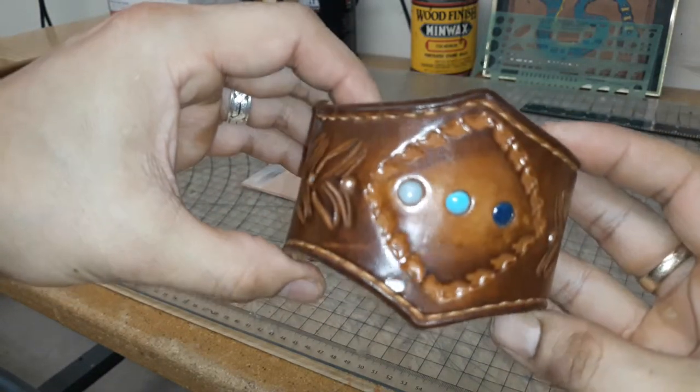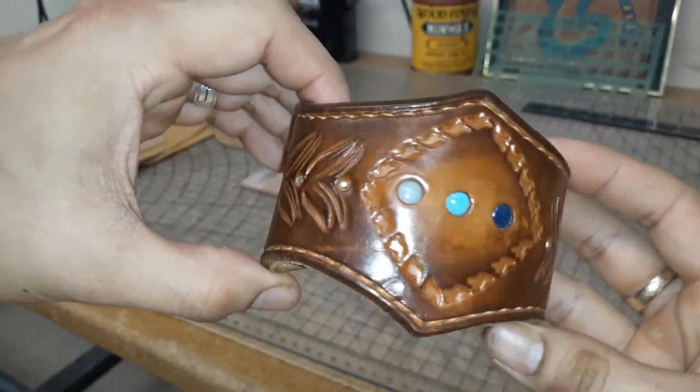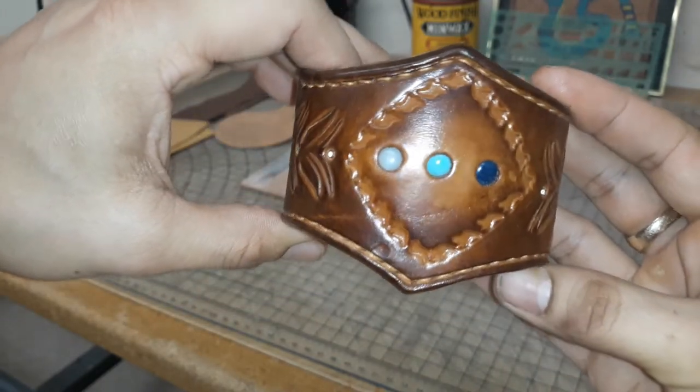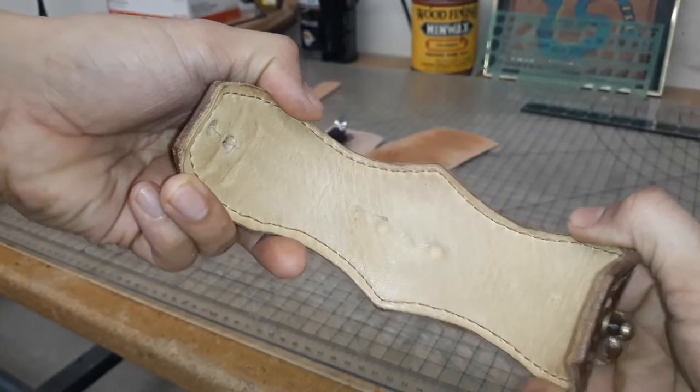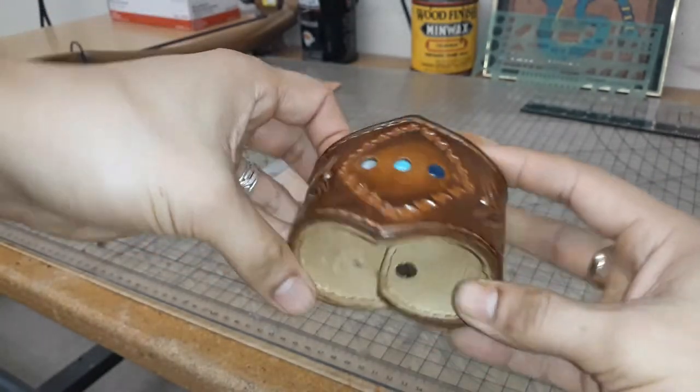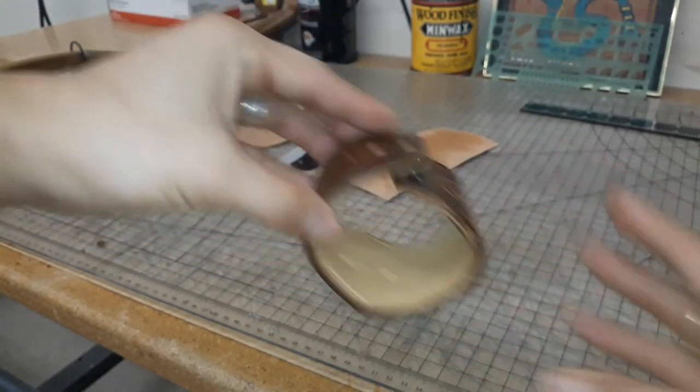I also have a cuff here with an inlaid cabochon — I believe that's turquoise. They're all turquoise, just different colors, backed with buckskin. Those are a couple things I'll be putting up for bidding for our fundraiser.